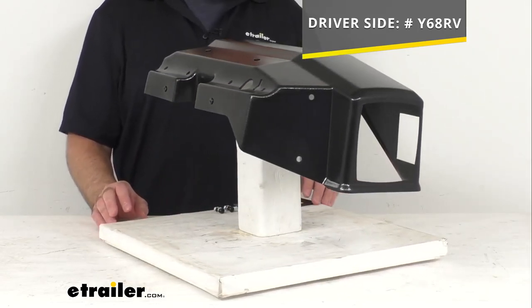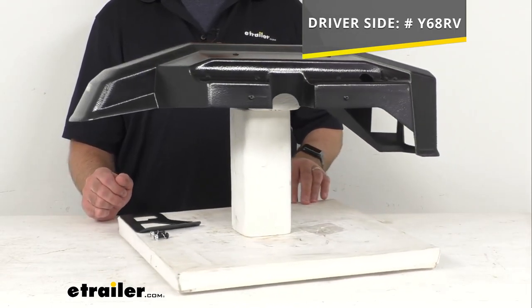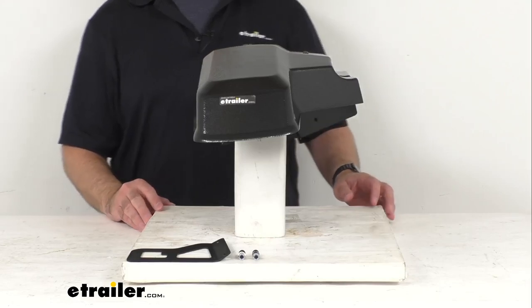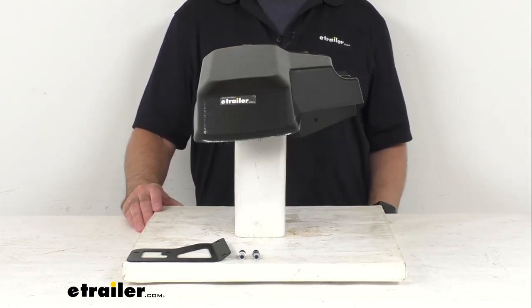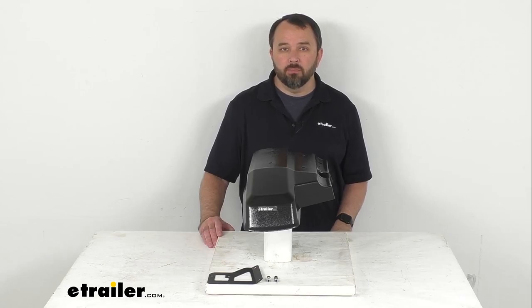...just take that item number that you see there on your screen and put it in the search field of our website, and that will take you to that fender. So if you are needing to replace the passenger side fender on your Easy Rider trailer, this is going to be exactly what you need. That's going to conclude our brief look today. I do hope that it was helpful for you. Again, my name is Andy — thank you for joining me.